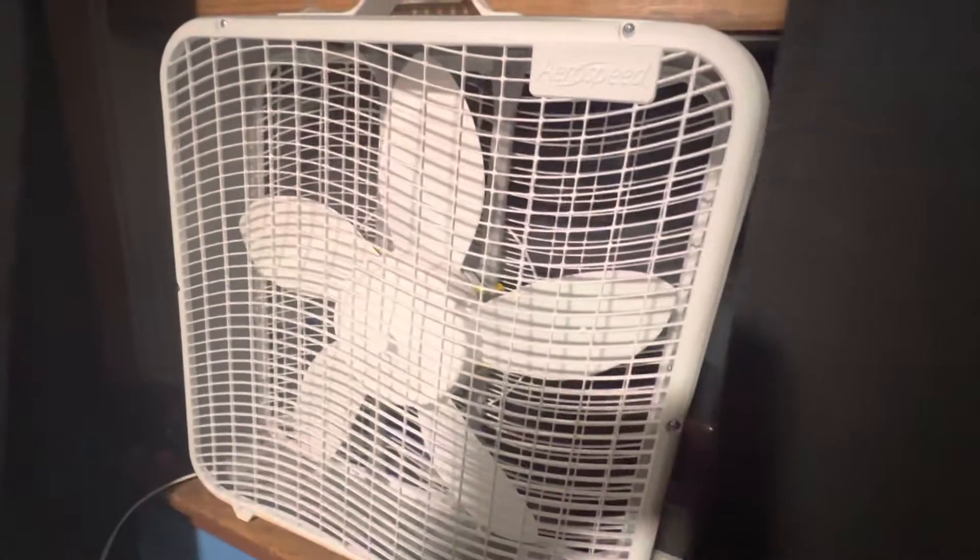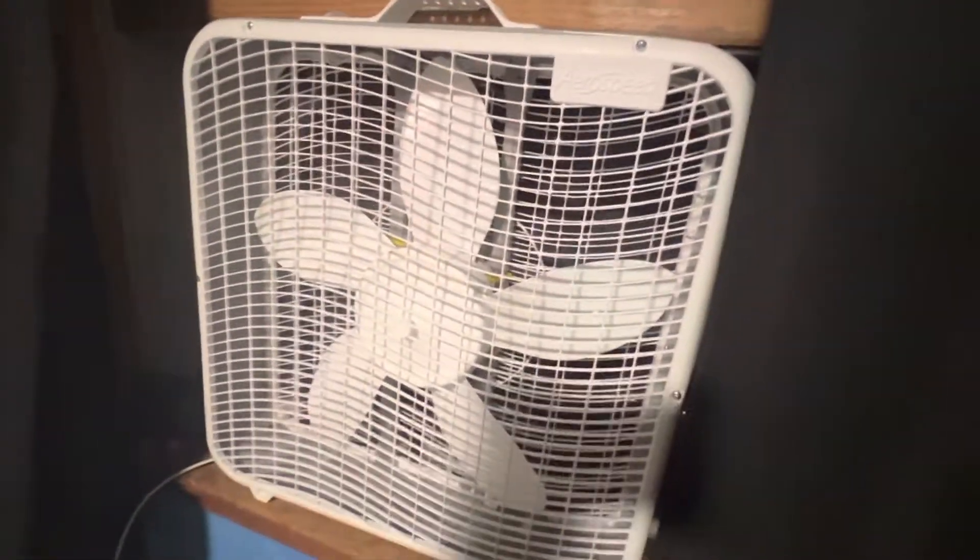If I tilt it you might be able to tell — the motor is not original to the fan. The motor is out of a Glasgow weather shield from the 2000s, and the reason I swapped it was mostly because I was curious if I could make the fan perform a little better.